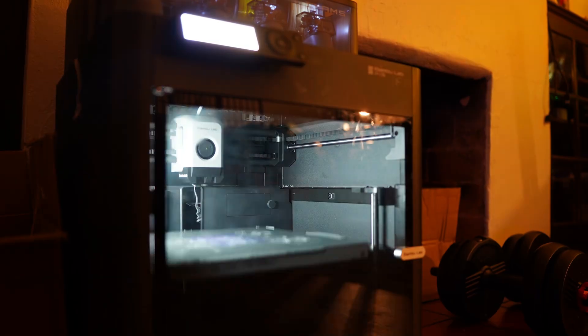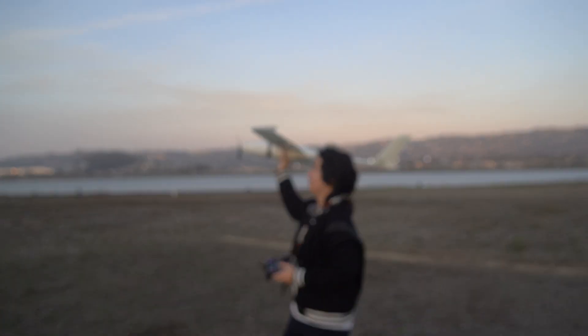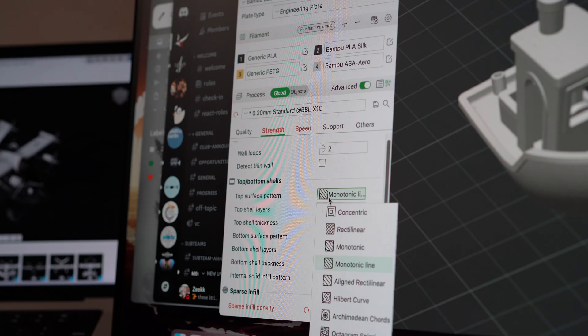In this video, I will take you on a journey in making a completely 3D printed RC airplane. Not only will I show you every step of the way, but also the fails I've experienced and how to fix them. My name is Alan and I'm an engineering student at UC Berkeley who loves to make things that fly.